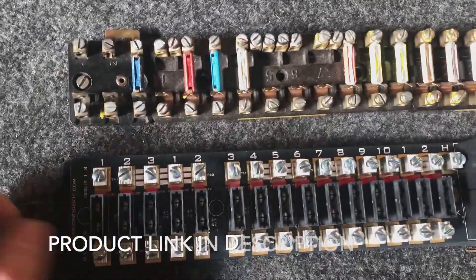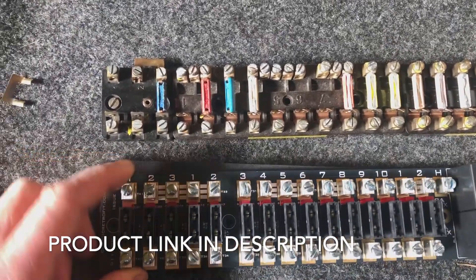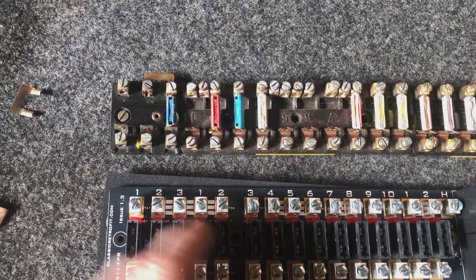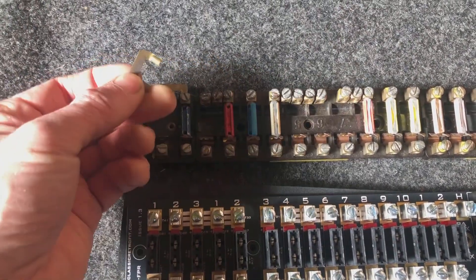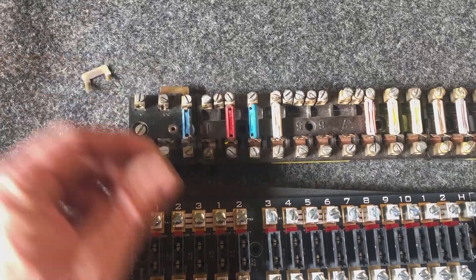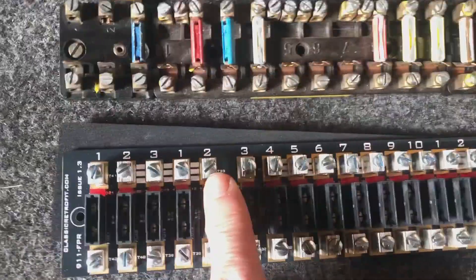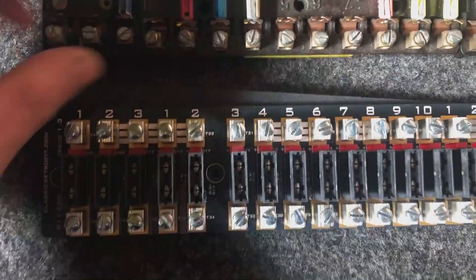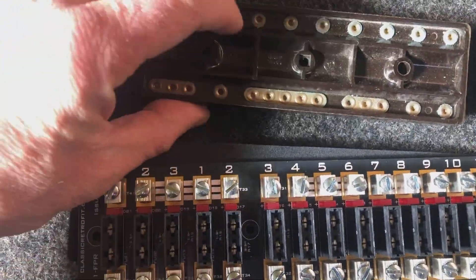Our fuse panel integrates all three blocks together. The internal bussing is done on the board, so there's no need for these links anymore — you don't need to fit those. It's handled here, and you can see where the stripes are between the terminals — this indicates they're connected together. It's effectively a duplication of what went on in the original panel.